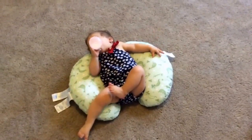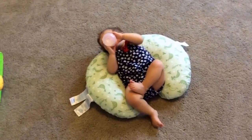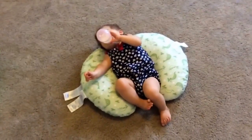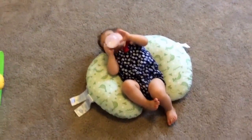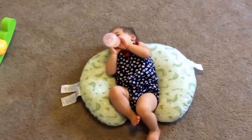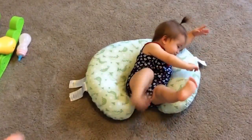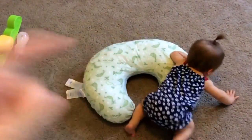Hey everyone, so this is my video for the Boppy with the Sweet Pea cover. I absolutely love this item. Whenever my daughter is drinking from her sippy cup, she just kind of lays in that — it's very comfortable for her. Plus she has acid reflux, so I really like that she's kind of on an incline.